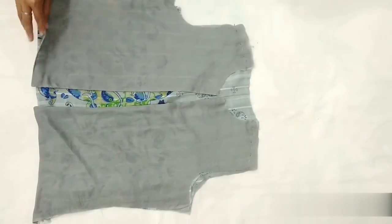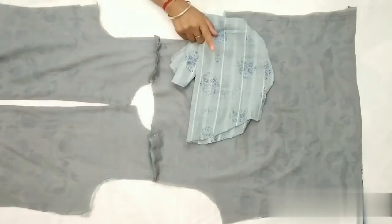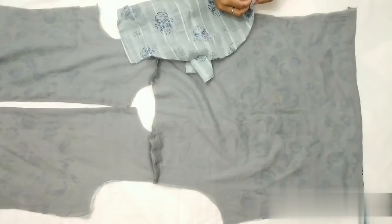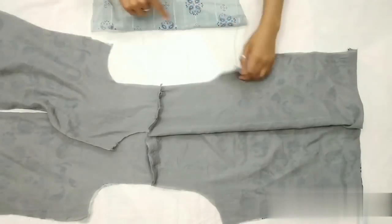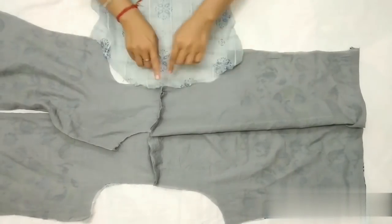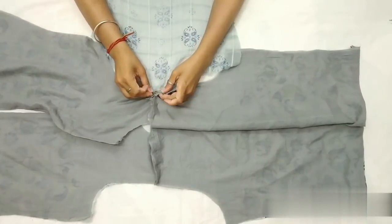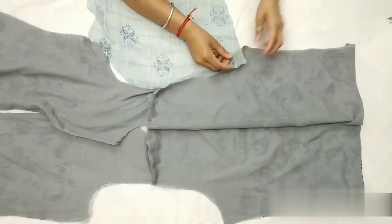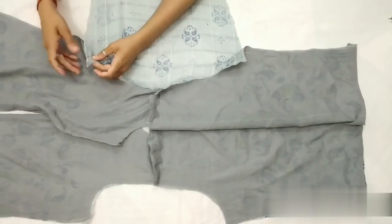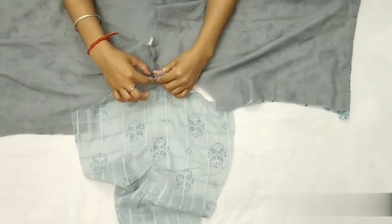Shoulder stitch karne ke baad ise open karenge aur yahan pe sleeve ko join karenge. Dono jo fabric hain inke right side niche ki taraf hone chahiye. Ab pehle pin laga kar secure karenge, iske baad stitch karenge. Same isi tarike se doosri side par bhi sleeve stitch karenge.